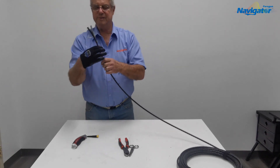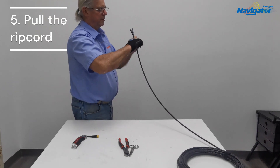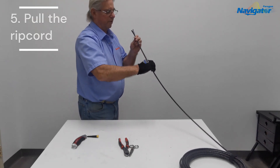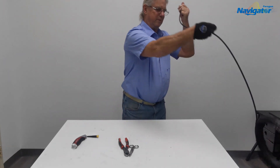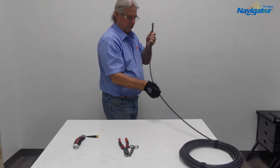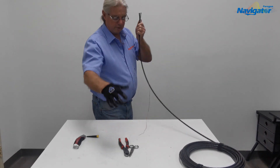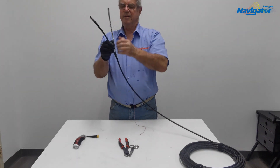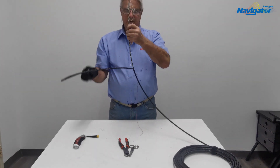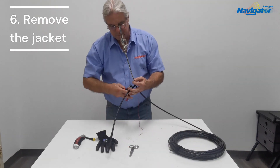Now we're going to pull with even pressure all the way down to where we're going to be entering into our enclosure. We'll pull this out and remove the jacket.